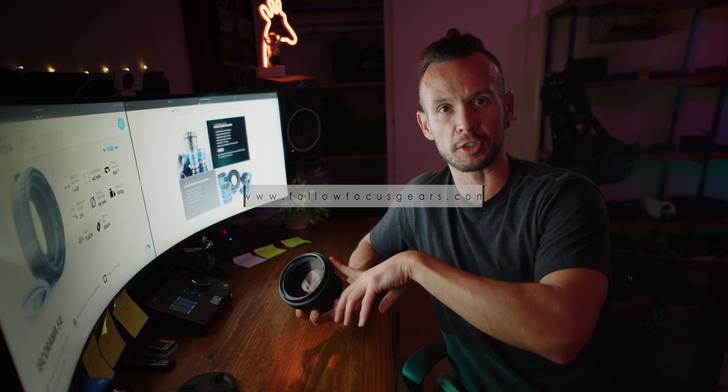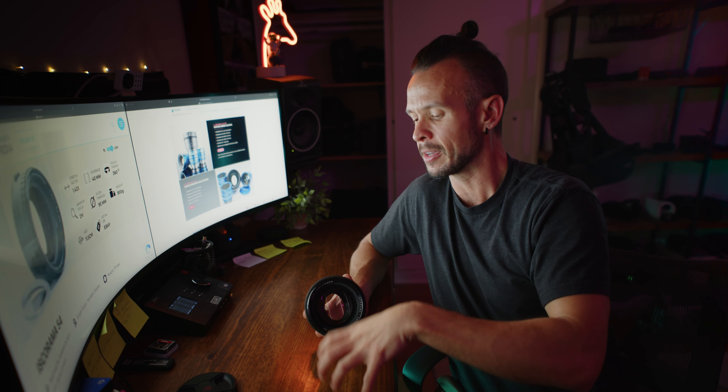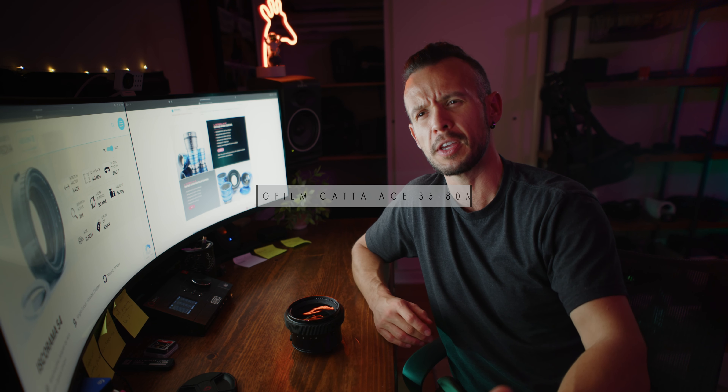The follow focus gears — I put them on myself because I need to be able to put a motor on this thing. It's a single focus: you put your taking lens to infinity and focus with this. Everything you're seeing during me talking about this, I filmed with this — the projects I filmed, directed, and edited. I've also put it on my DZO Cater Ace 35-80. Again, it works from 50 millimeters, pretty much bang on 50.